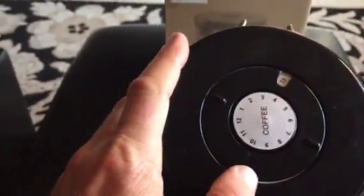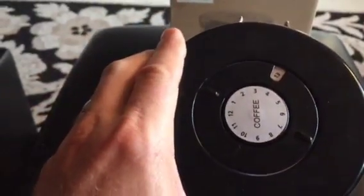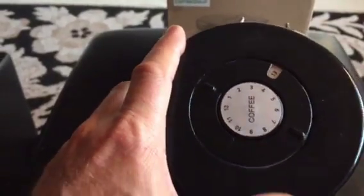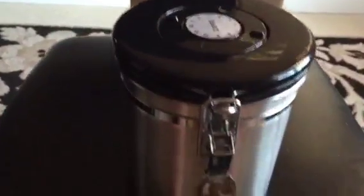Easy to use. You can see I'm clipping it here with one hand. Another nice feature is here on the top — it has a calendar. You can see the arrow; today is the 10th and the 13th, so you can adjust it to let you know when you put your coffee in, so you'll never forget how fresh your coffee is.